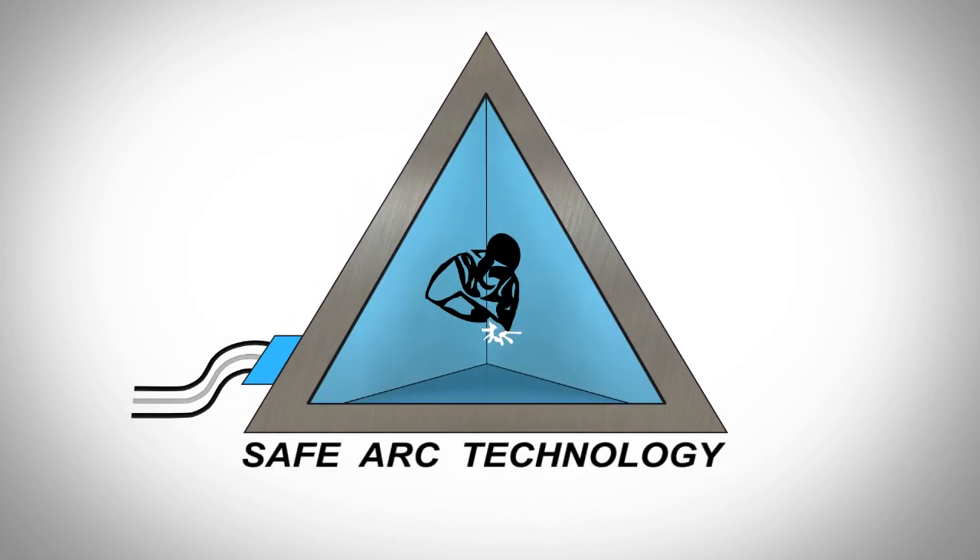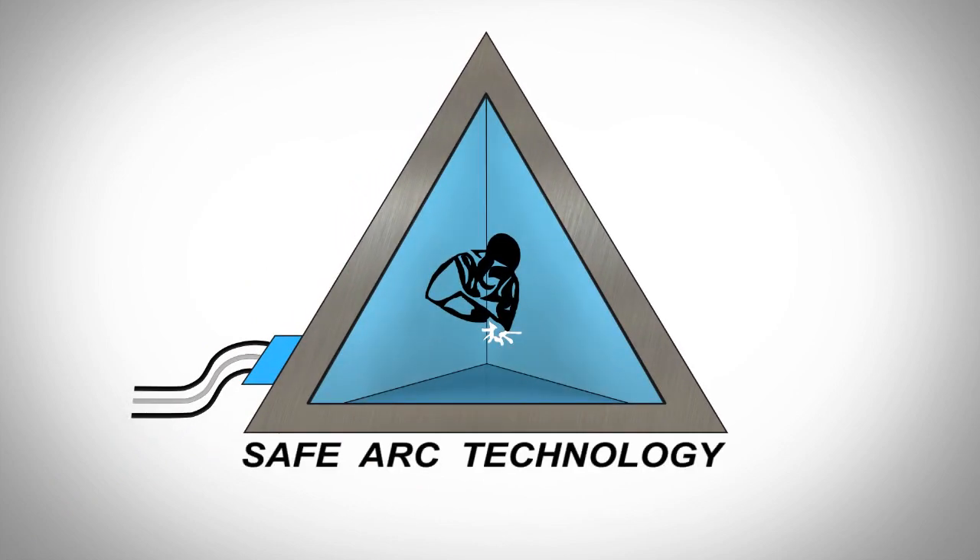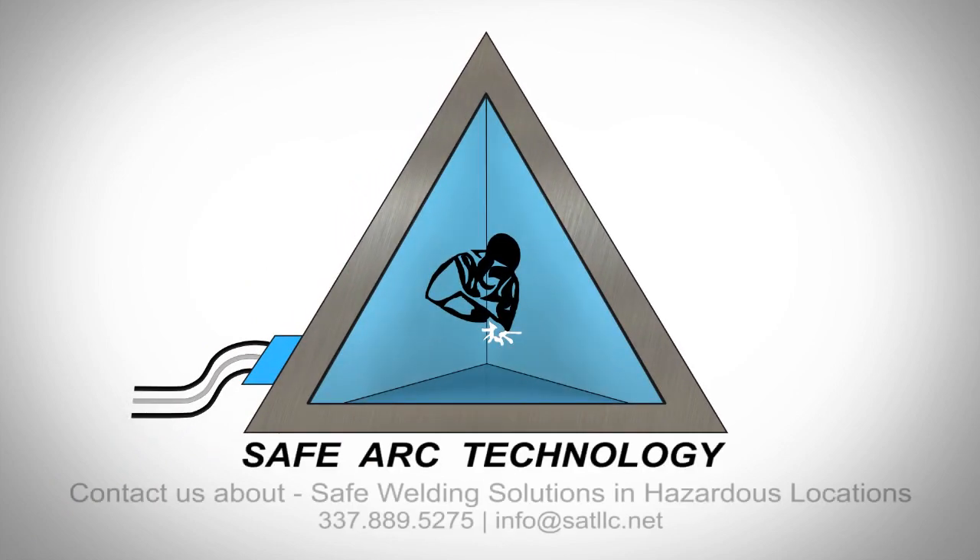SafeArc pressurized welding enclosures will significantly reduce your production downtime while creating a safe welding environment. Please call 337-889-5275 for more information or to schedule an on-site demonstration.